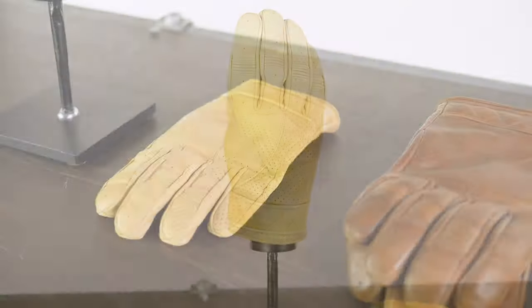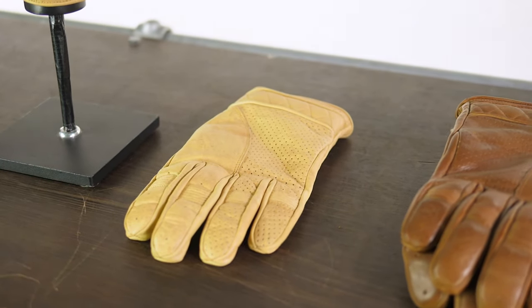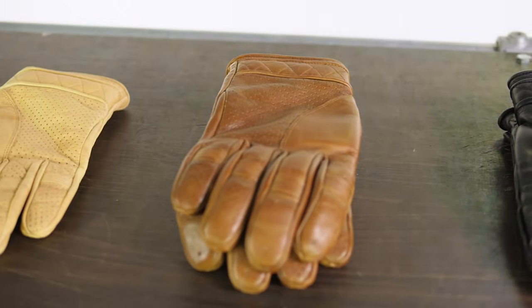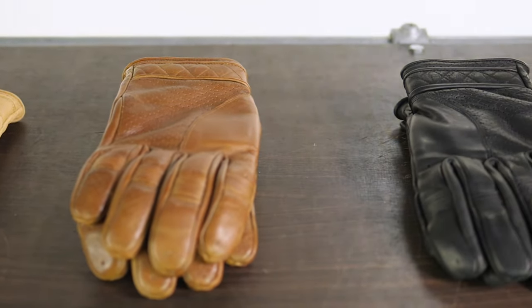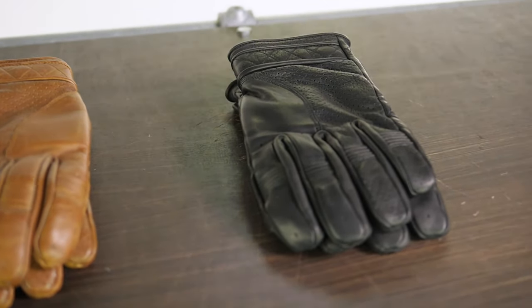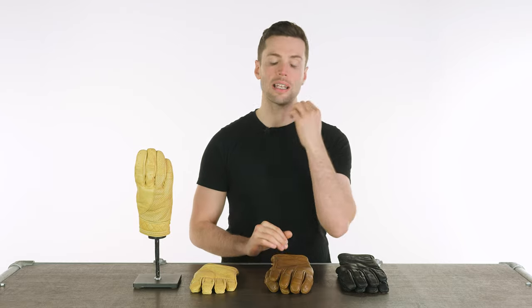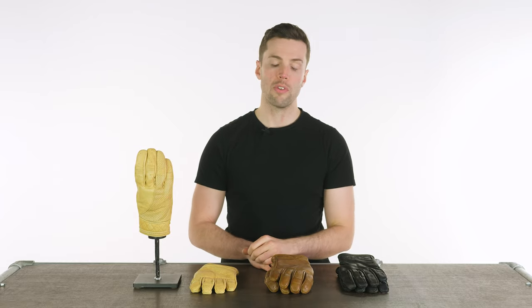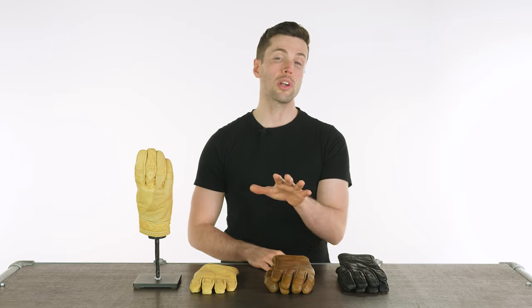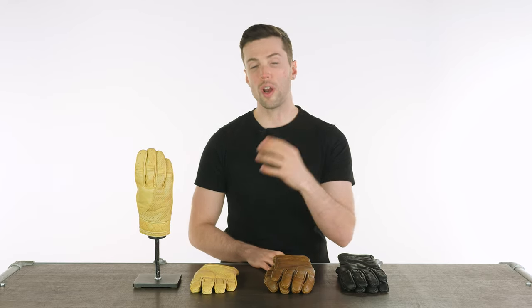The waxed tan is this yellow to my right — it's got an aged kind of patina to it, a worn-in effect to the outside. You have a brown glove if you prefer, or of course a black. All made of this premium 1.2mm thick aniline cowhide leather with a really premium finish.